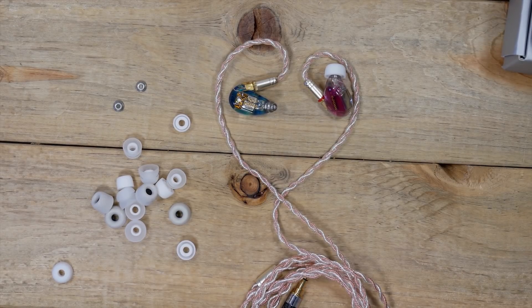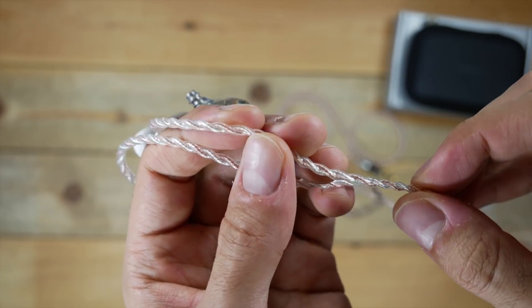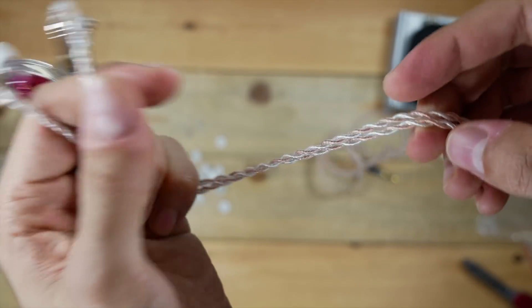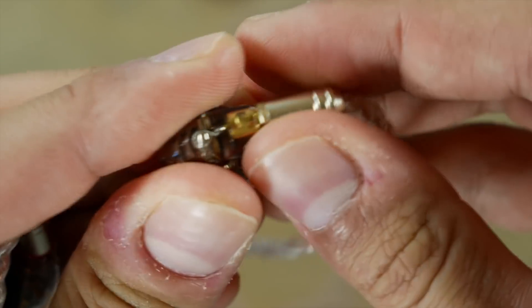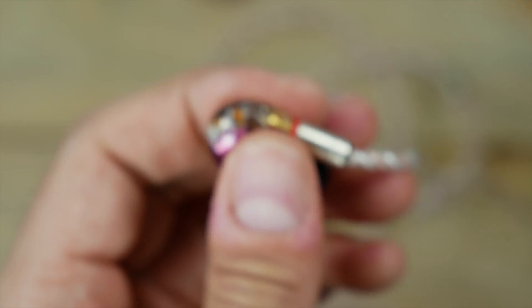The braided cable on these looks and feels pretty great, so at a glance it's very premium. Now this is an MMCX style cable, which I'm not entirely a fan of — that is the MMCX connectors which you see here. I'm not such a fan of this style connection.